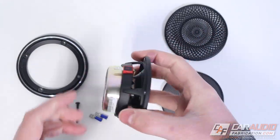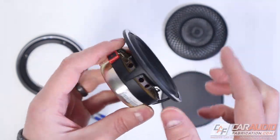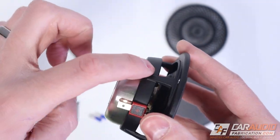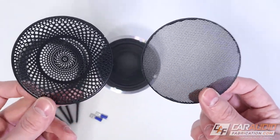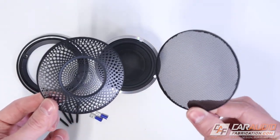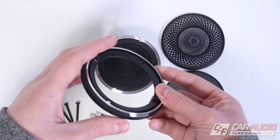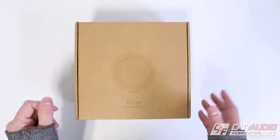First impressions on the midrange: I love the cast basket and the really nice finish — no metal burrs at all. The woven leads and cooling design look great, and the magnet has a nice machined finish on the side. I love having two different grill options to choose from based on your build style, and having a spare grill is a nice bonus for fabricators. The metal ring is solid — no expenses spared.